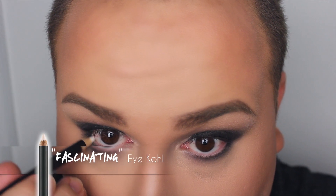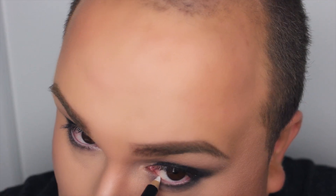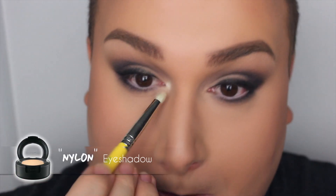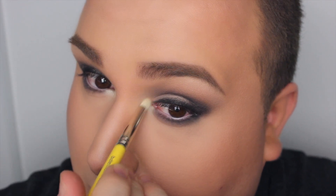In the waterline, we are using another product — this is the I-Call in the color Fascinating from Mac, which is basically just a white color. I could have used a skin tone color, but I wanted something very bright. Then right into my inner corner I'm using my favorite highlighter ever for inner corners — this is Nylon from Mac.